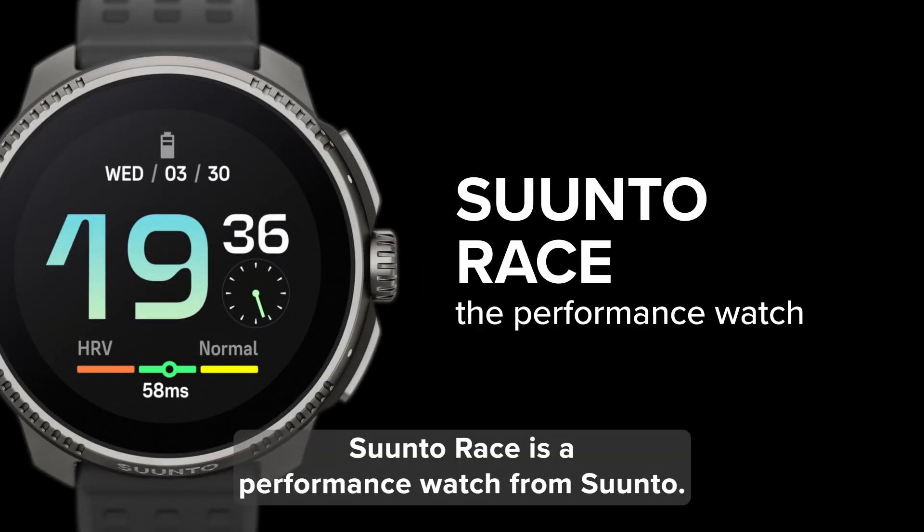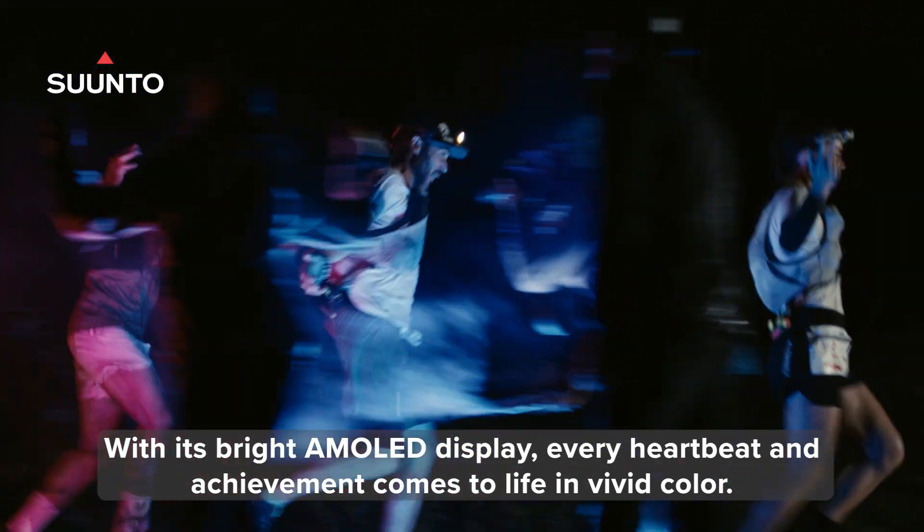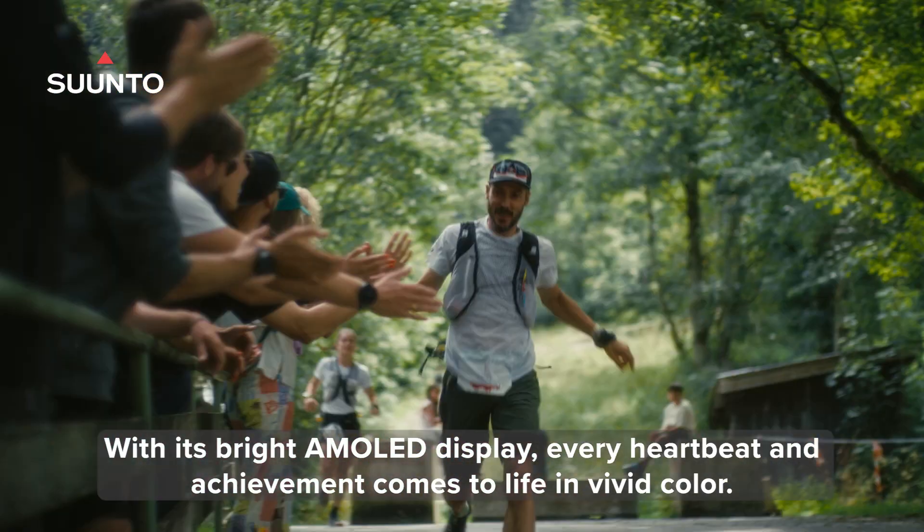Suunto Race is a performance watch from Suunto. With its bright AMOLED display, every heartbeat and achievement comes to life in vivid color.